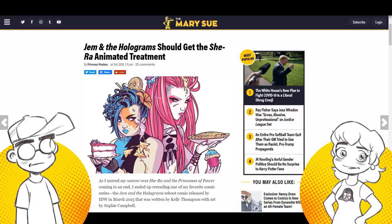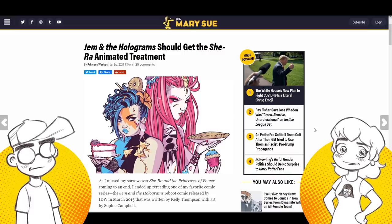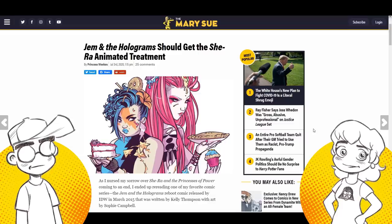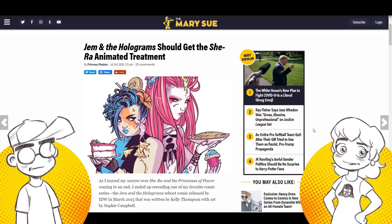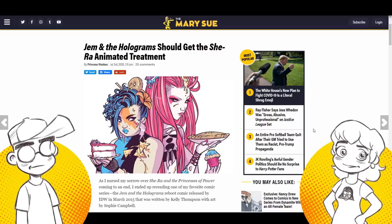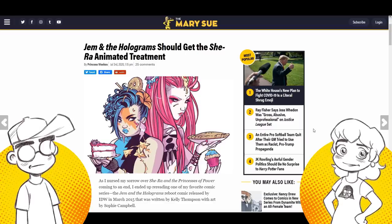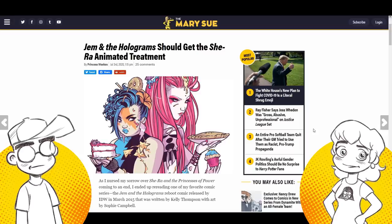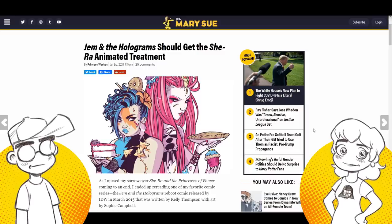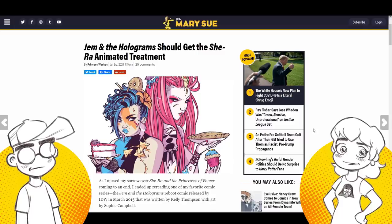80s nostalgia is huge. The only way you could really pull off Jem at this point is to actually set it in the 1980s — because Jem and the Holograms were basically a girl band, like the Go-Go's. There's actually a new Showtime documentary on the Go-Go's. They were so much a product of their time — basically Barbie dolls for the MTV generation. They even had Barbie and the Rockers. In today's music world something like this wouldn't really work. They tried to make her a YouTube thing in the movie — it didn't work.